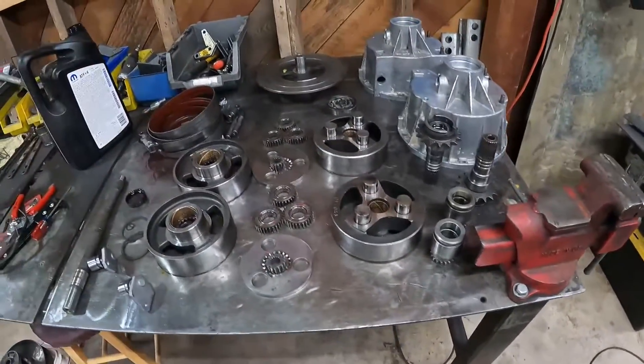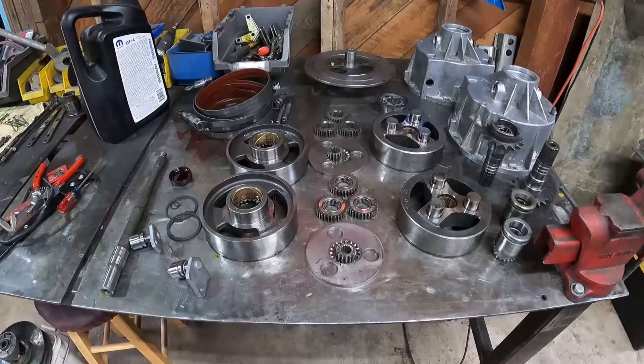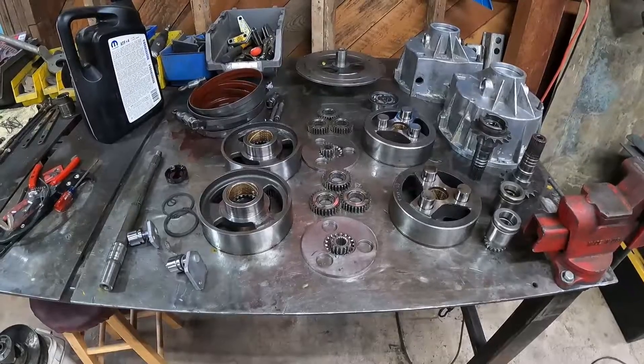I'm going to set you guys up for a time lapse, and I'm going to go through and put this thing together.